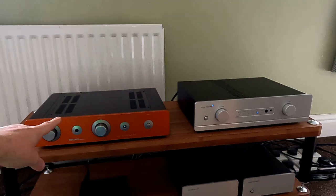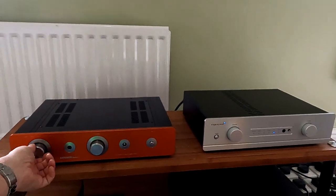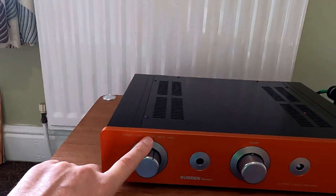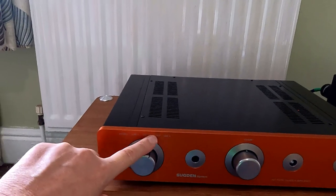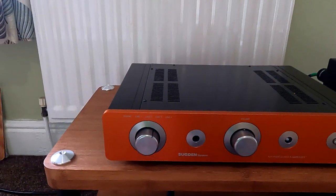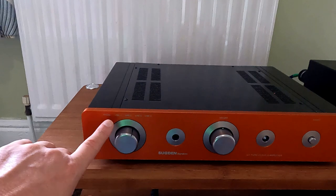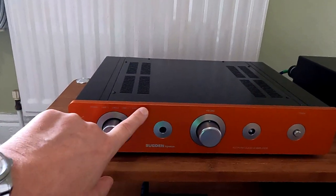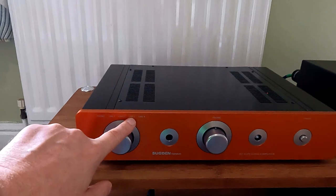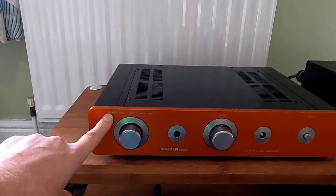Okay, we've got the Sugden on the left and the Exposure on the right. Features-wise, very similar actually — straightforward rotary knob for input. Sugden's marking them as phono, line 1, line 2, line 3, line 4, so all your line inputs are basically the same. You can plug anything into those that isn't a record player — tape players, CD, TV, DVD players, phone — they're all what they call line output. There's only phono which is different, and manufacturers tend not to label inputs now because there are so many options — streamers, Bluetooth receivers and things like that.